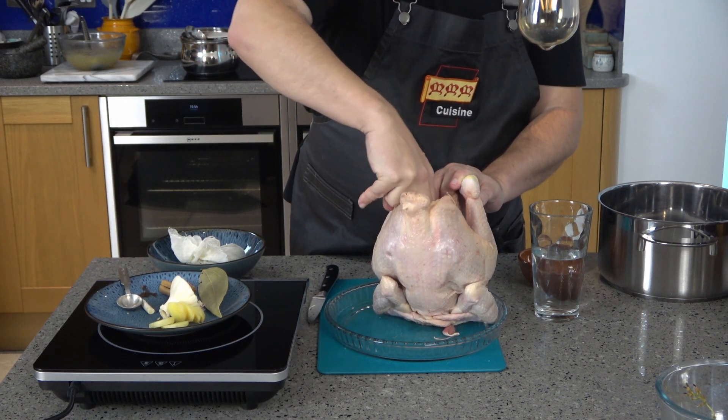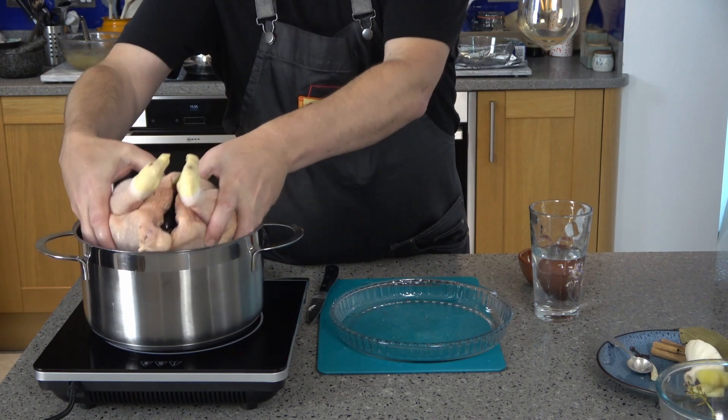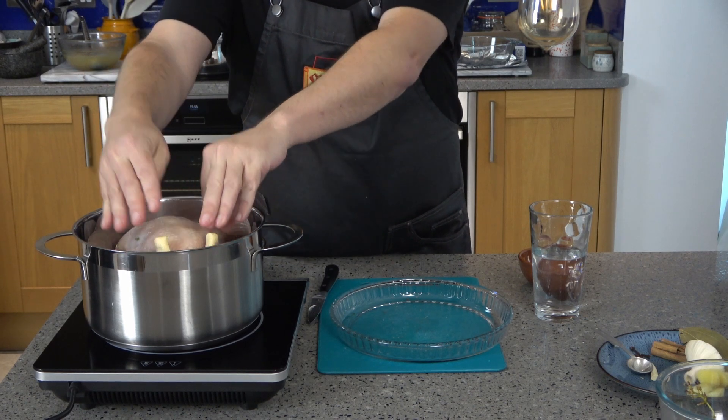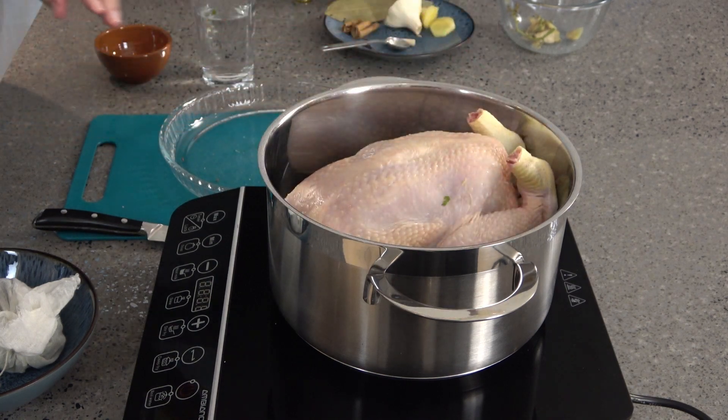You may wish, unlike me, to put each of the stuffing ingredients into the cavity a little bit at a time. Then place the chicken into a large pot. This one is a little big for even the largest of my pots.